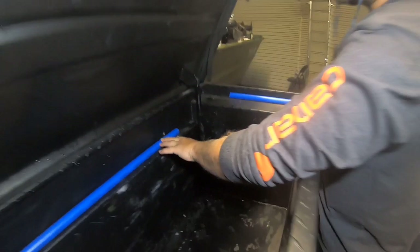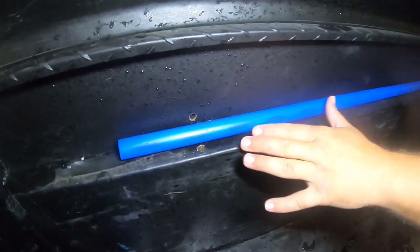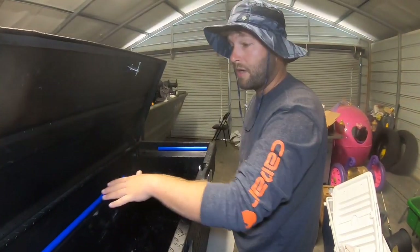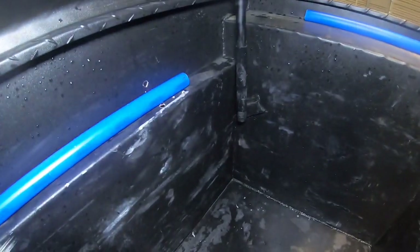We can run our zip ties through that right there, and that'll be good enough. You don't want bolts and stuff on the outside of your tank where it can scrape your boat up or whatever else, so zip ties will work. I'll grab the zip ties and run them through.